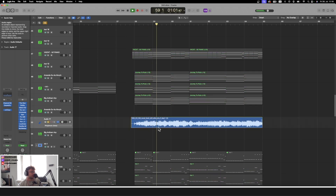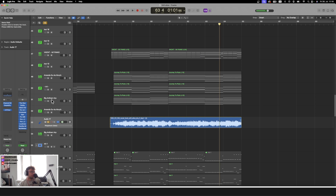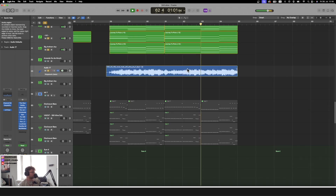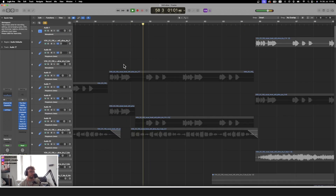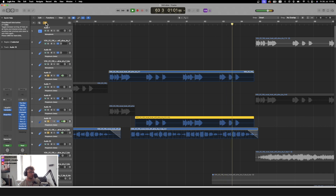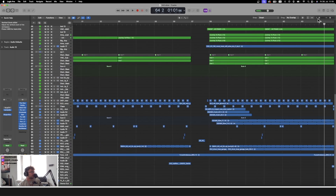The vocal again runs through Delay Designer with some wild processing and an LFO tool, and together with all of this it creates a nice ambient texture. Combined with the chord sound layers, it builds a pretty cool overall ambience.